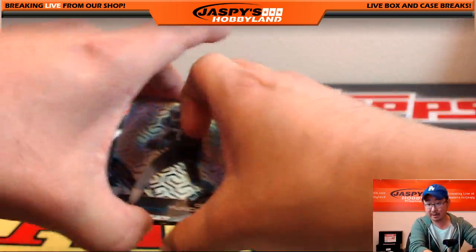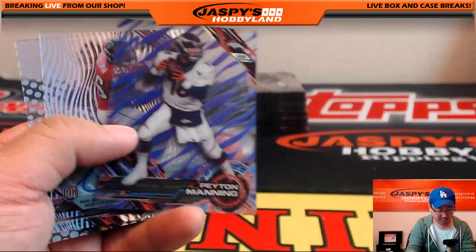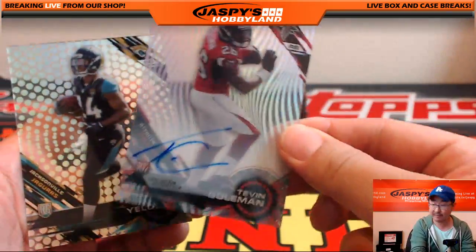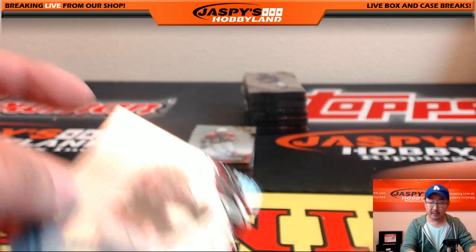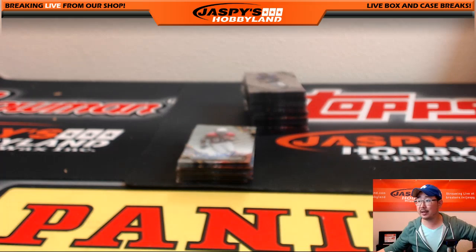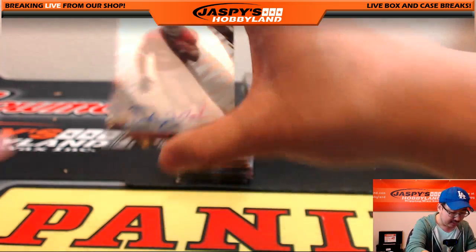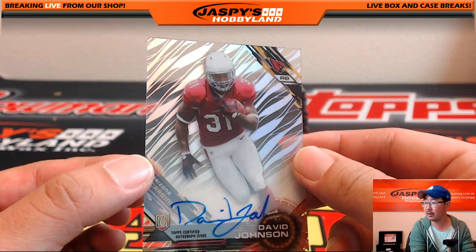You see what's coming up there? Devin Funchess short print, Jameis Winston short print, purple variation Peyton Manning, Tevin Coleman autograph, and TJ Yeldon on the back. Tevin Coleman goes to Jeff S. And Joaquin — there's the David Johnson autograph you were searching for. Thanks for picking your player!